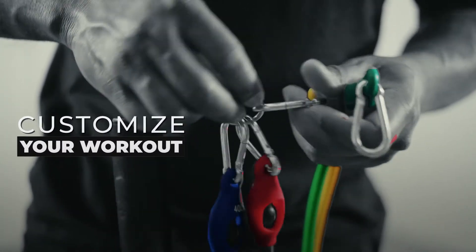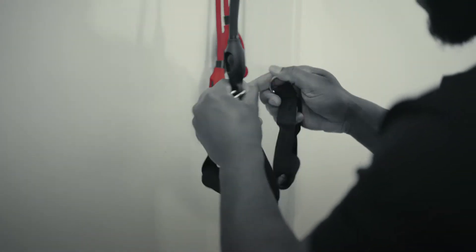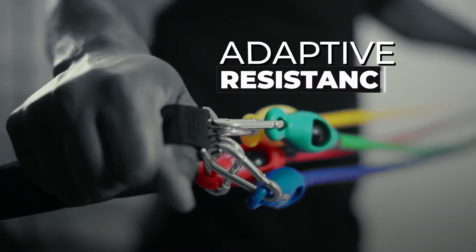Customize your workout. Every band includes clips and clearly marked resistance, allowing you to adapt your resistance without sacrificing time.